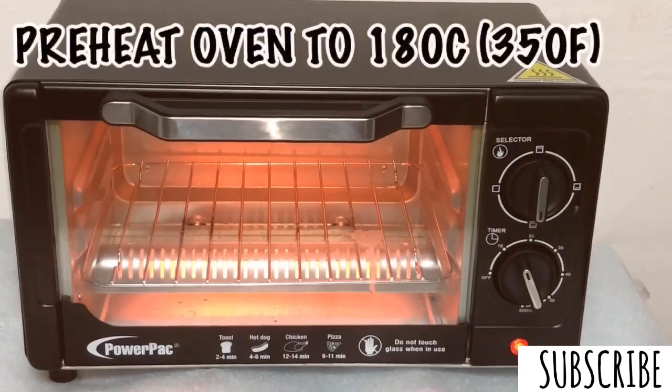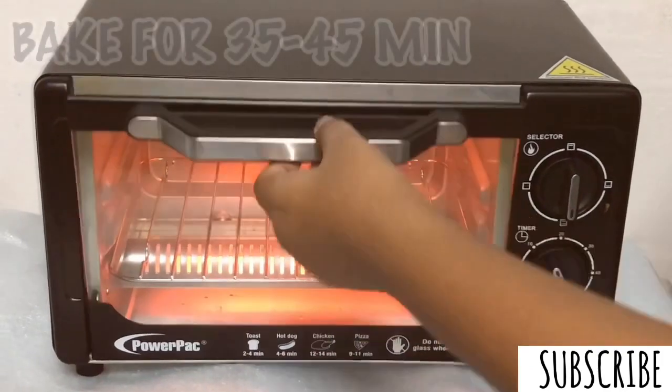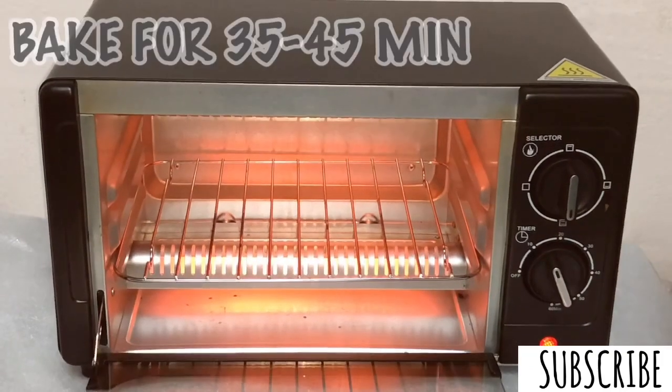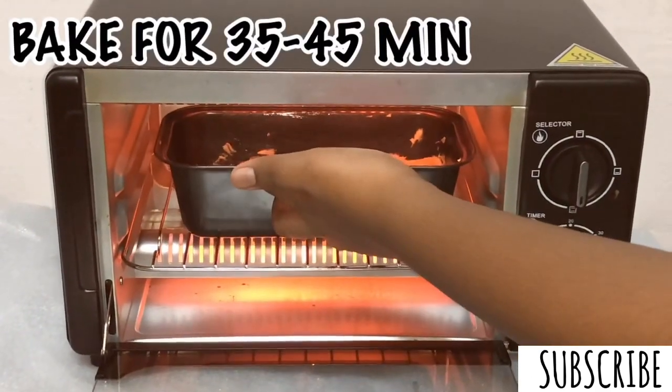Now it's time to bake. Let's preheat our oven to 180 degrees Celsius, which is 350 degrees Fahrenheit. I'm going to bake this cake for 35 to 45 minutes until when a toothpick is inserted, it comes out clean.